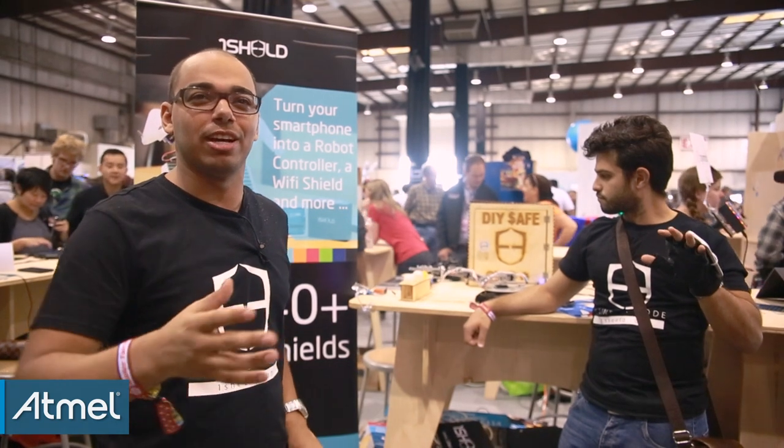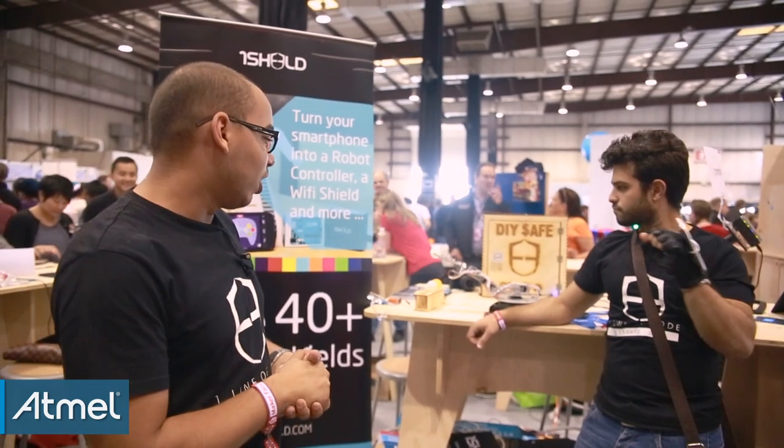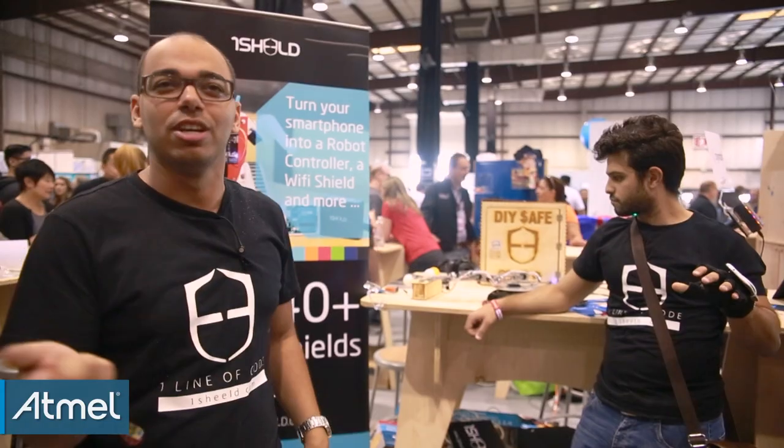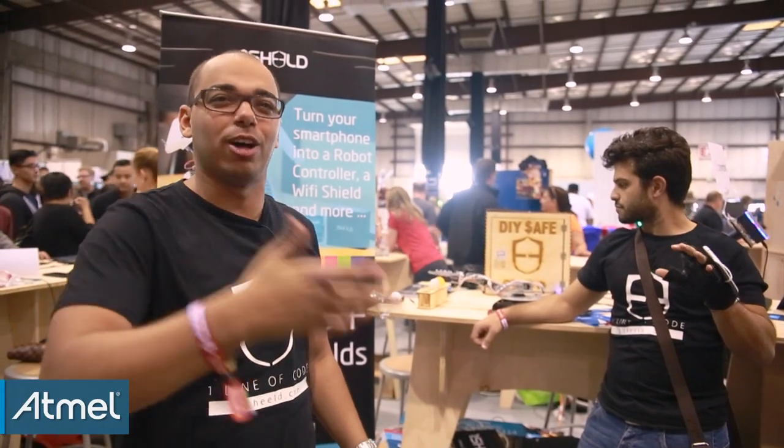You don't have to write complex lines of code or have a lot of experience using Arduino. We also have this safe which runs on servo motors — to unlock your phone screen, you can unlock the door.